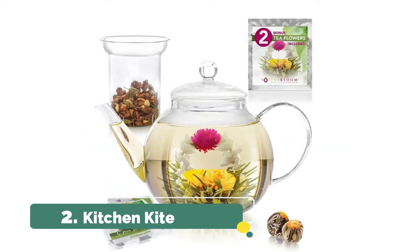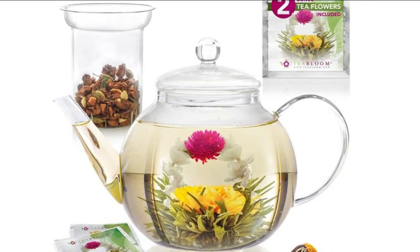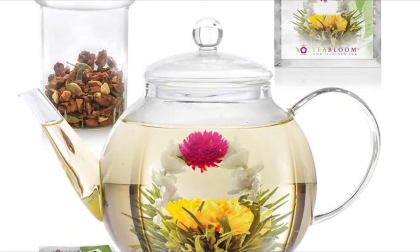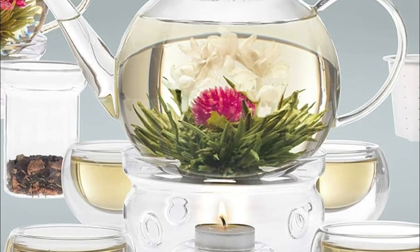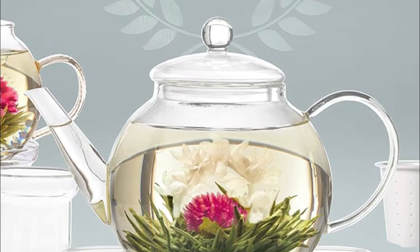Number 2. Tea Bloom. Each part of the Celebration teapot is crafted of high-quality heat-resistant borosilicate glass, making it stovetop, microwave and dishwasher safe. This premium glass teapot is lead and cadmium safe. All you taste is pure delicious tea.